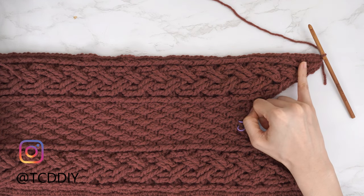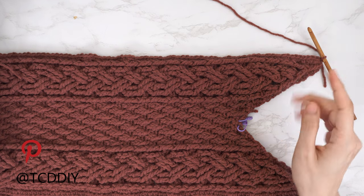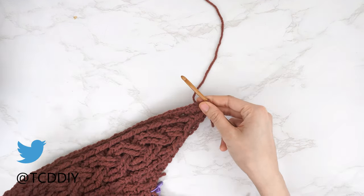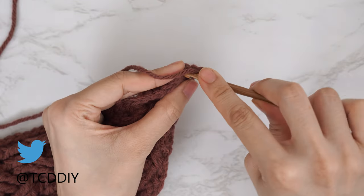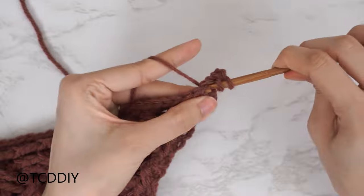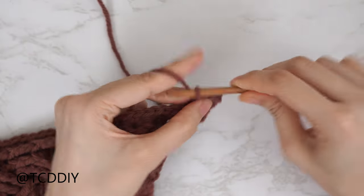The single crochet row is finished. Now we're going to do a half double crochet row. Since we're along the top, we're going to do an increase of three half double crochets so this portion reaches the top of the shoulder. At the end of the single crochet row, chain two and flip your work. Yarn over, find the last stitch from the previous row, and insert with three half double crochets. Then continue putting one half double crochet into every stitch.